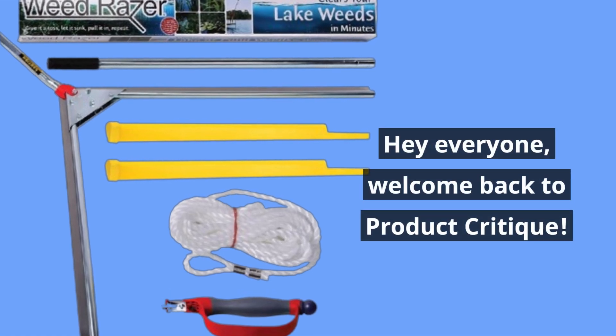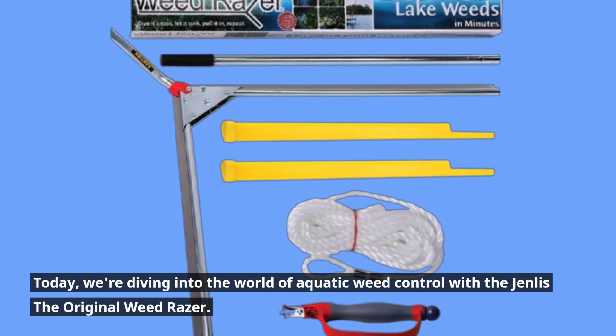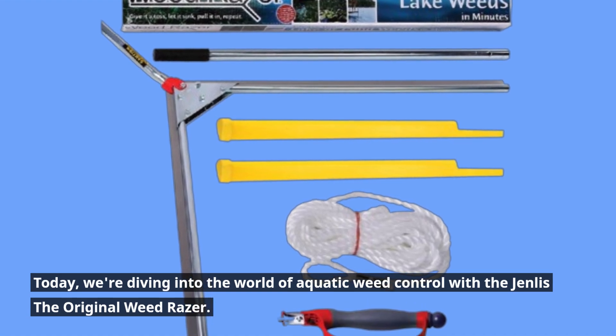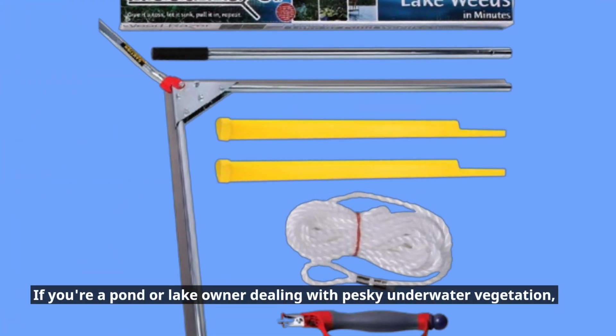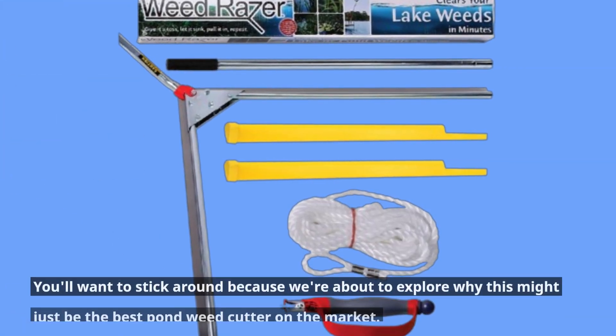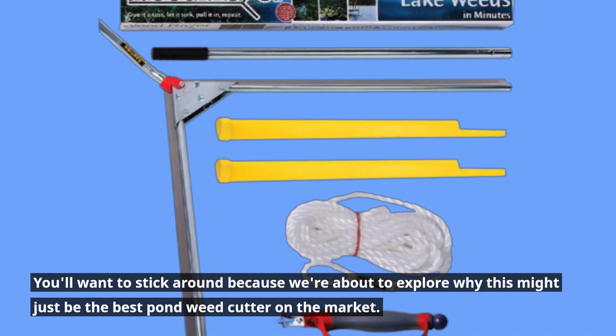Hey everyone, welcome back to Product Critique. Today, we're diving into the world of aquatic weed control with the Genless the Original Weed Razor. If you're a pond or lake owner dealing with pesky underwater vegetation, you'll want to stick around because we're about to explore why this might just be the best pond weed cutter on the market.